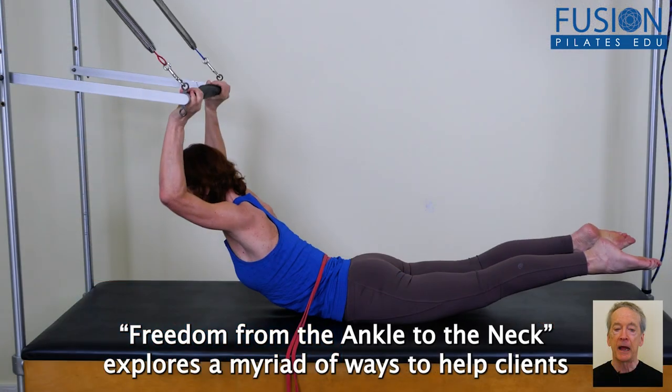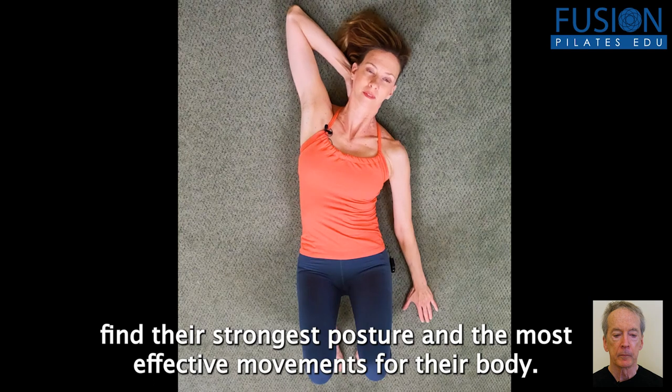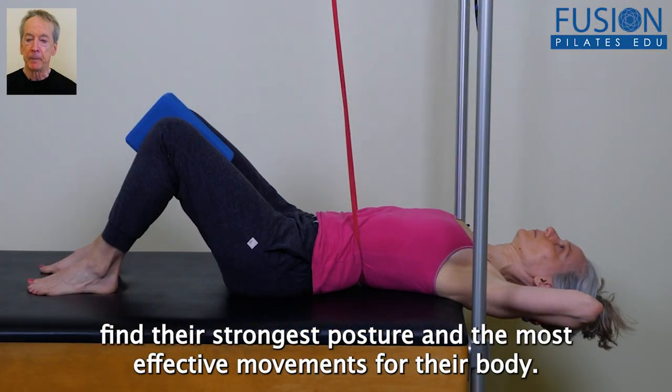Freedom from the Ankle to the Neck explores a myriad of ways to help clients find their strongest posture and the most effective movements for their body.